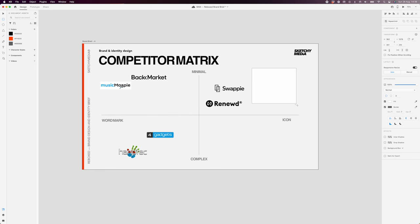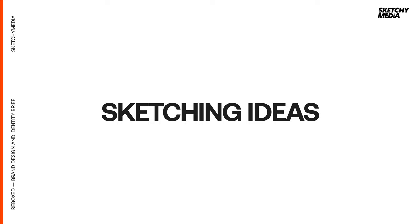Now we've distilled the brand brief and had a look at the market, we're going to jump in and start sketching. Typically I try and find a lot of meaning in my logos — I'm not the biggest fan of things that don't actually convey any of the values or anything to do with the brand itself. My number one objective is trying to find a route through this, whether it's the R, a box, or a combination of the words — the circularity, the sustainability. I want to create a logo that stands out on its own without the word, and to do that we need some sort of nod to what the business is trying to do.